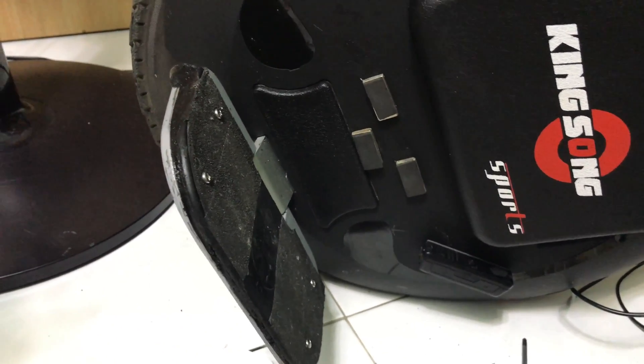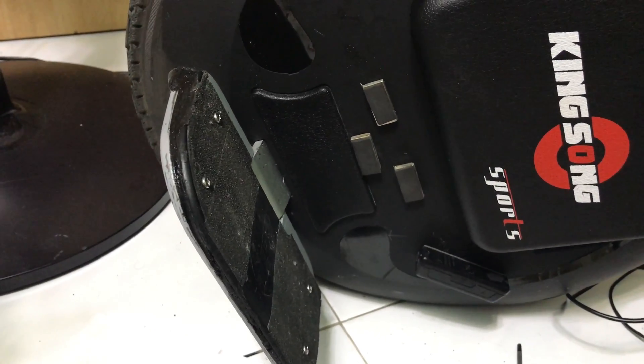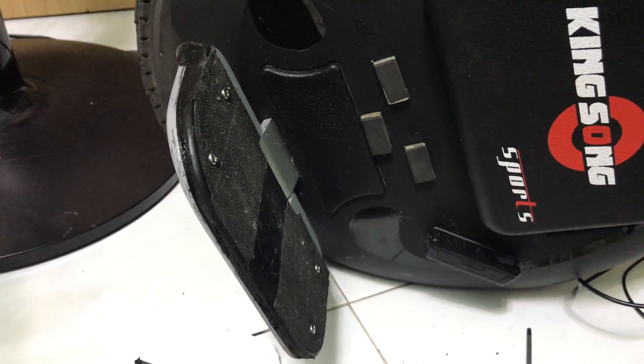So basically that's it for this little update on my KingSong 16S cushion suspension DIY. Thank you very much for watching. Have a nice day — see ya, bye bye.